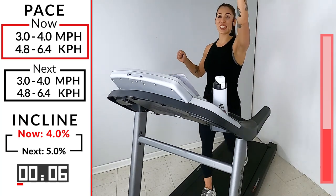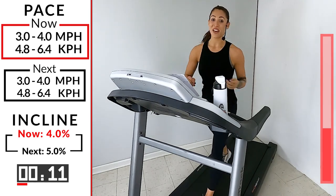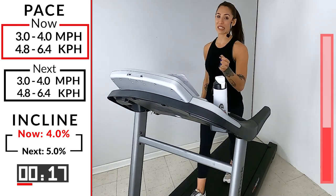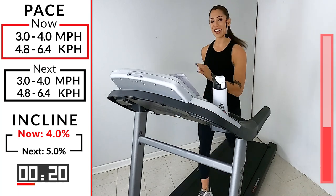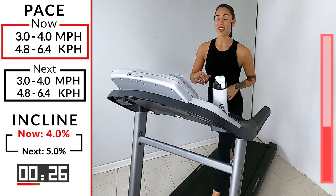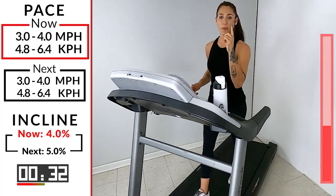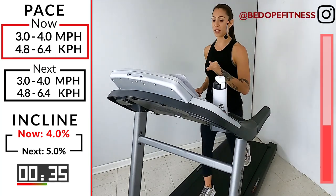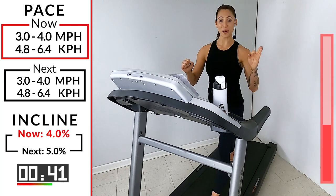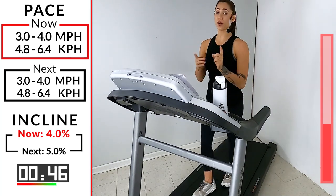Breathe through it guys, this is the fun part — we're going towards the top, you can see it. We're halfway to the top, which means we're going to a level eight on that incline. You got it though — keep walking through it. Anytime you feel like you need to slow it down, go ahead, take one little second off, but then pick it right back up. You can push through it.